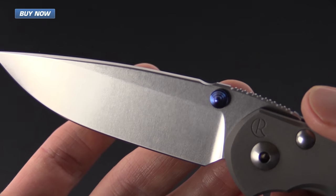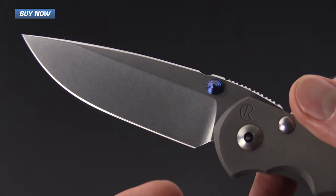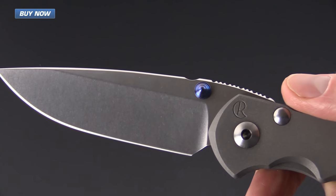It's also got dual thumb studs that are anodized blue, so it's going to be able to be operated both left and right-handed.